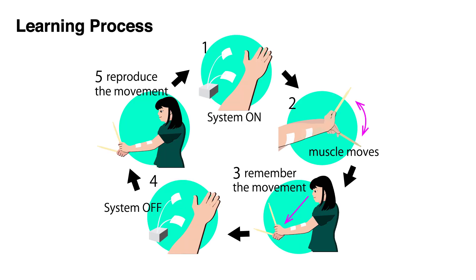Using this system, the muscles move according to the rhythm via EMS, and users will remember the timing of the movement. After they remember the movement, the system is turned off and users reproduce the movement. Users repeat this process to acquire rhythm.